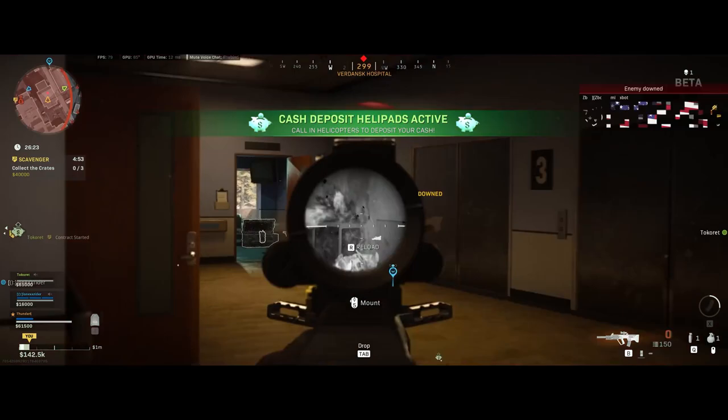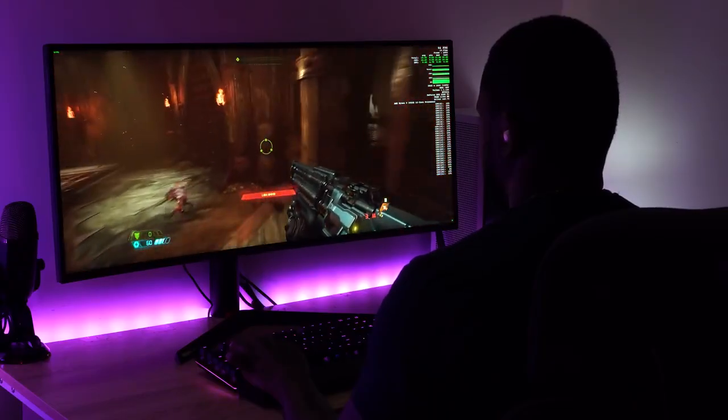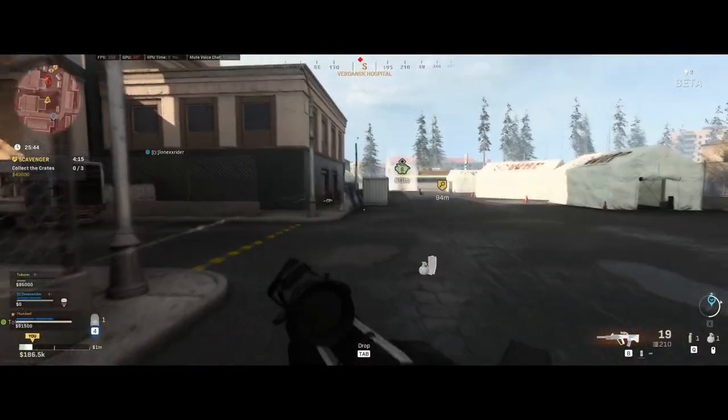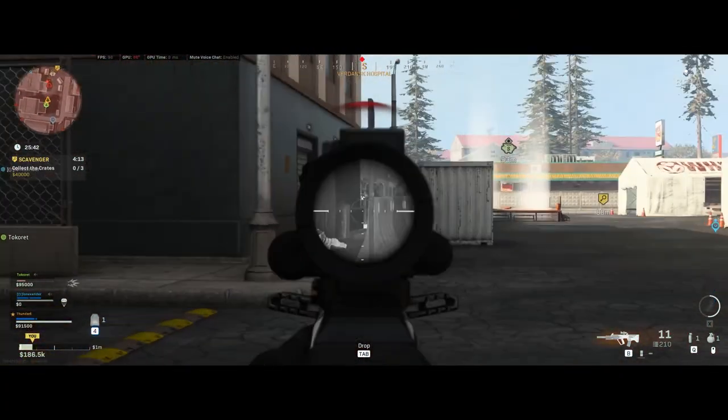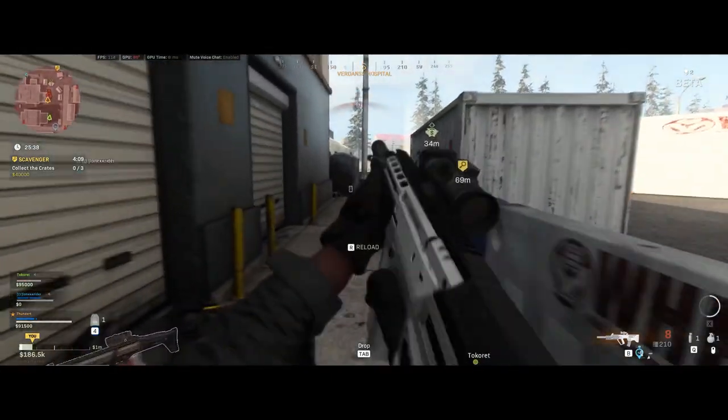Your games are going to run well. I also ran a benchmark test with 3DMark and was quite impressed. When I compared it to other benchmarks online, this system placed at the 96th percentile. The only thing that beat it was a similar system with a dual SLI configuration — and this is just a single graphics card.